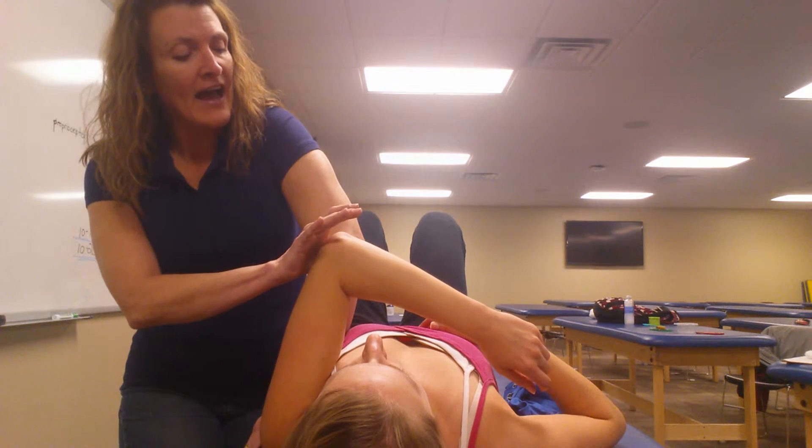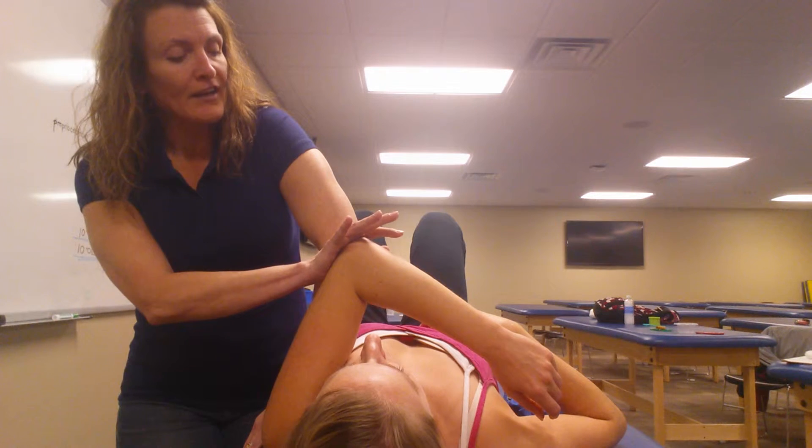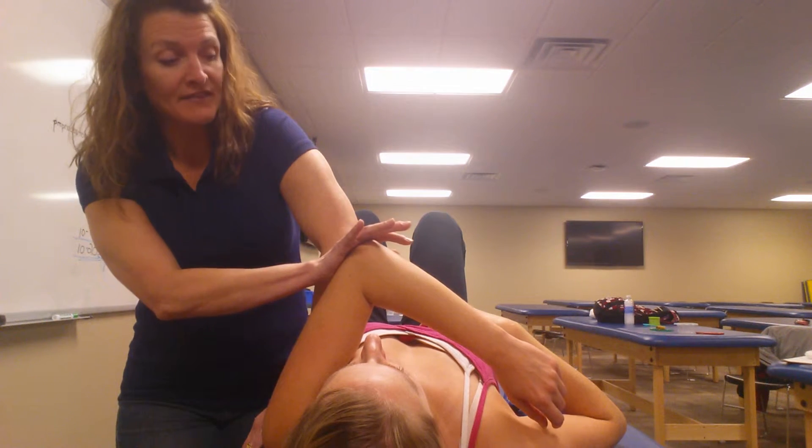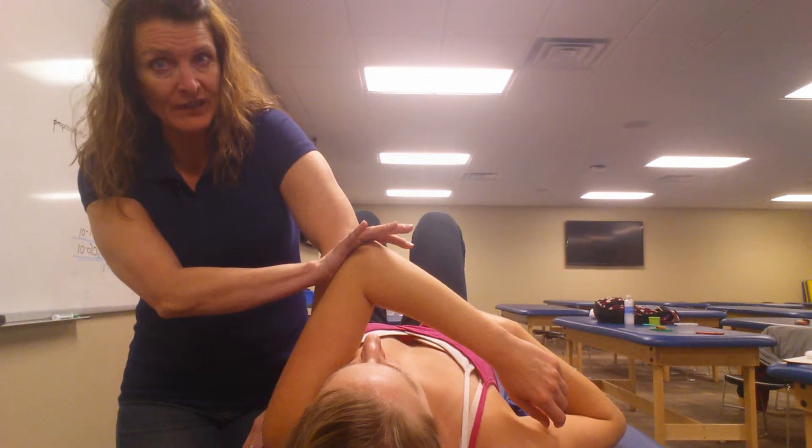I'm going to have her actively adduct and I'm going to give her some slight overpressure as she's actively pulling across. I'm not pushing any further than what she herself could do.